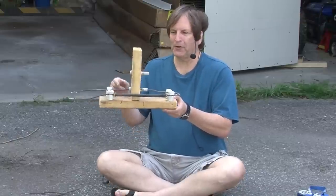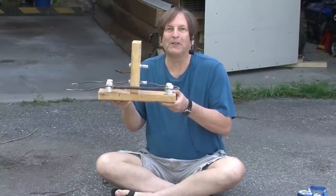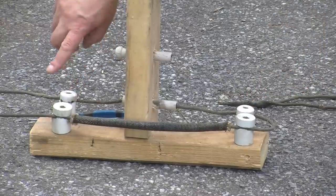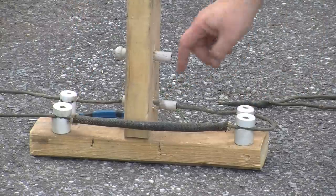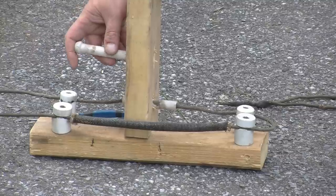Have you ever wondered how much power knob and tube wiring can handle? Today we're going to test some hundred-year-old wiring. This is typical knob and tube. These are the knobs that hold the wire, and these are the tubes that go through 2x4s and other parts of the wall.